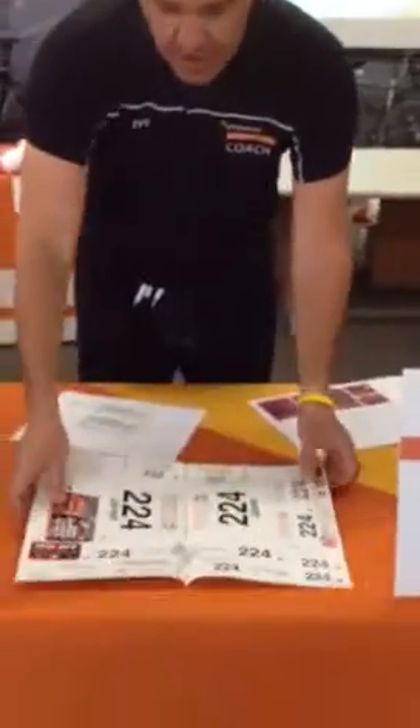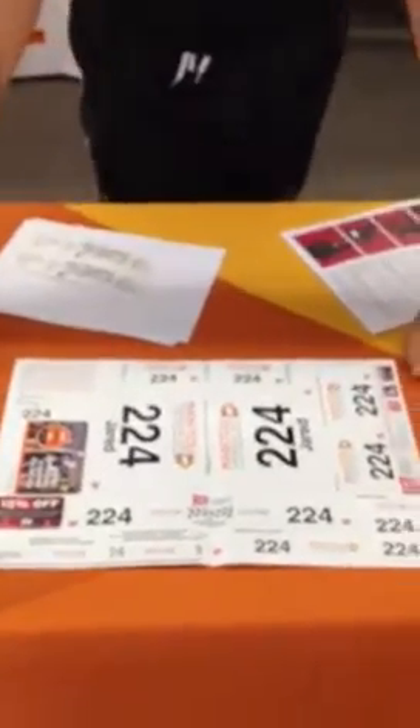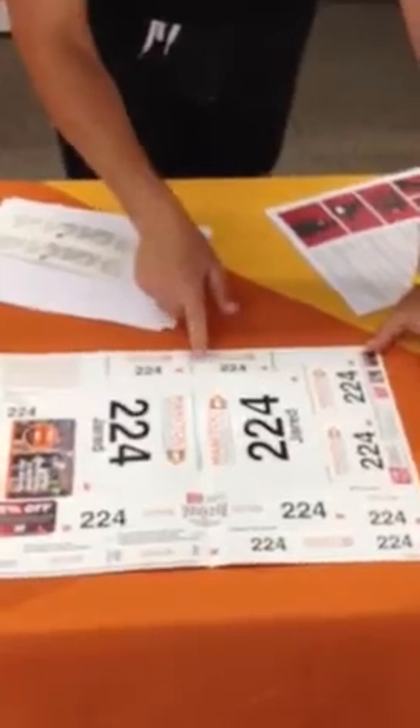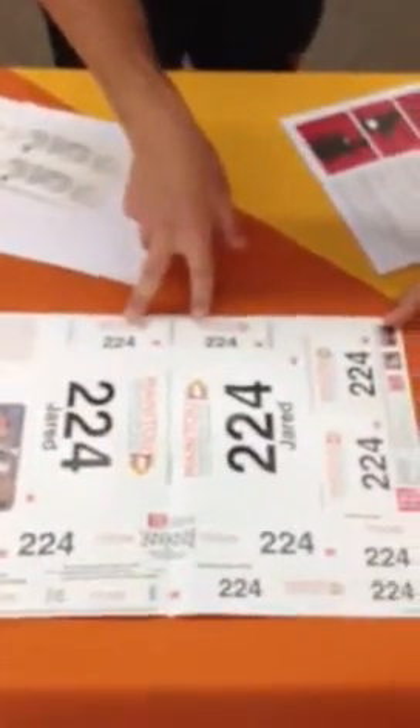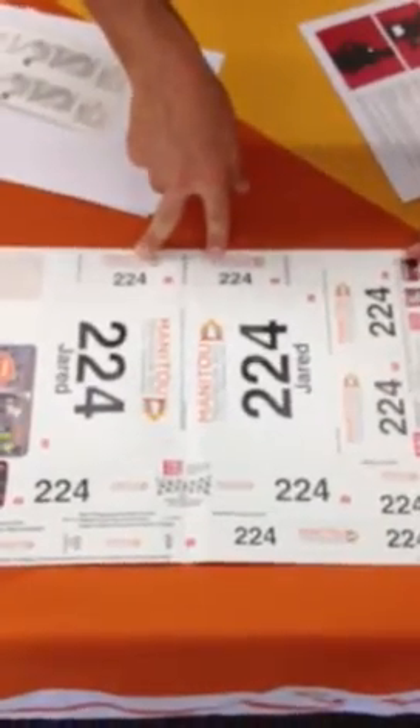You're also going to have this large sheet of stickers. This is something we've done for the last couple of years, but it might be new to you. You have two stickers for family and friends — they say 'I'm supporting.' They wear that on their shirt, the kids can put it on their hat, whatever it might be.